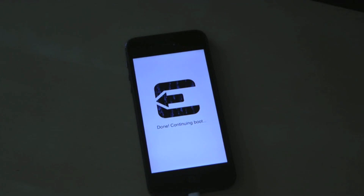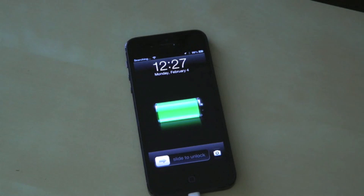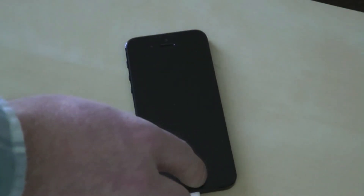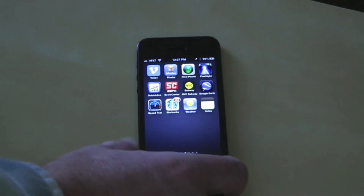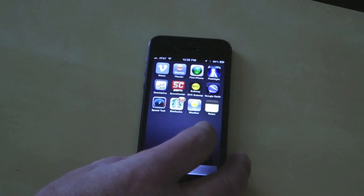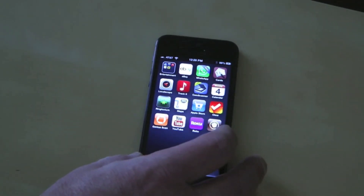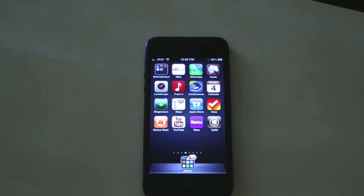It has finished doing its work. It's going to continue booting. And there we have it — you should see a message on your Mac or PC that says the jailbreak is complete. We can check that by sliding to unlock and finding the Cydia app. And there it is — successfully jailbroken your device using Evasion on iOS 6.